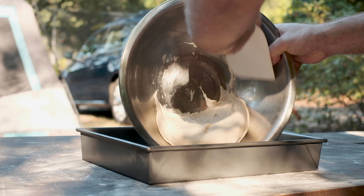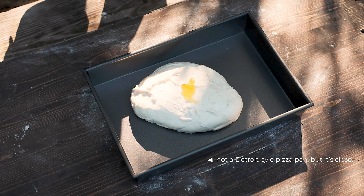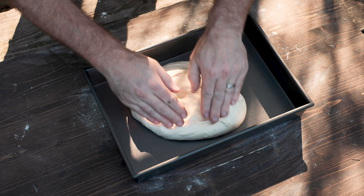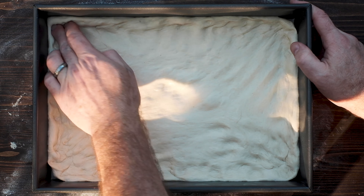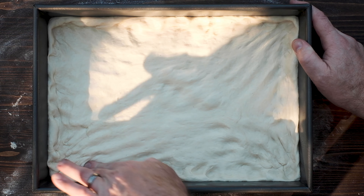Carefully transfer the dough into a rectangular pan — preferably a 10 by 14 Detroit-style pizza pan. Add a touch of oil so your fingers don't stick and spread the dough out toward the edges. Getting the dough to stay in the corners can be a bit tricky; just push it past the corner and it should fall back into place. When you're done, let the dough rest for one hour.